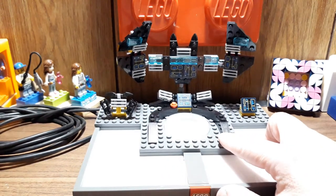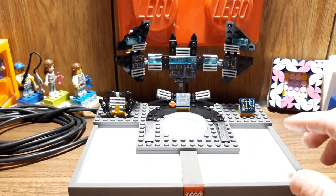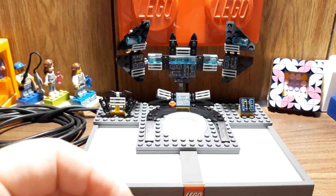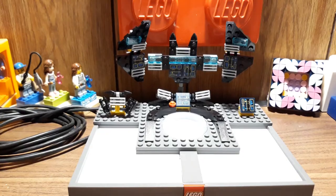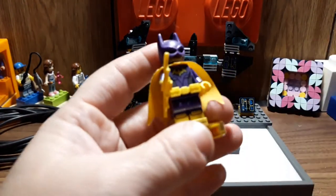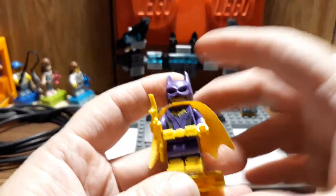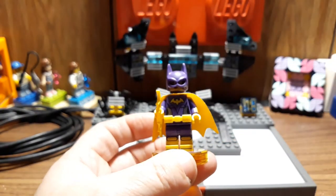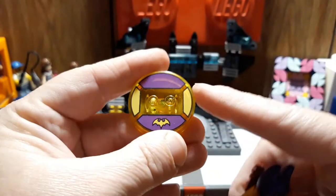This is what the base looks like. It also comes with the two minifigs and the vehicle — the Batwing. Here's Batgirl. She's pretty cool. She has her own printed base.